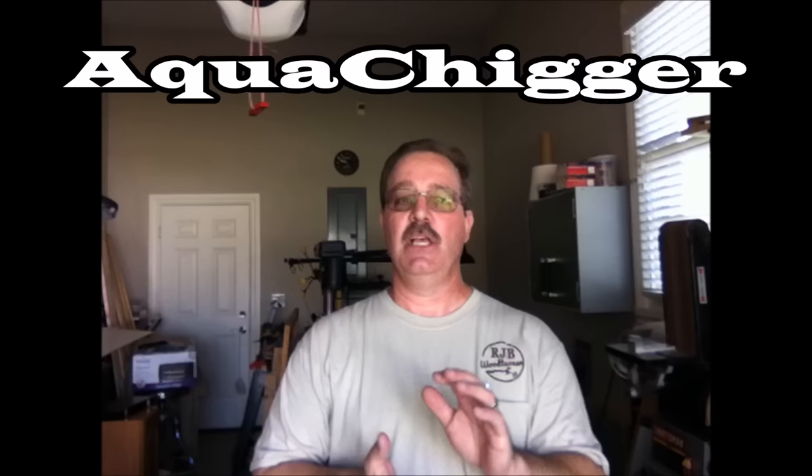What I'm going to do today is a personal camera mount. I think you're really going to like this. It's not my original idea — I got it from Aqua Chigger. I'm not going to try to pronounce his last name; his first name's Bo. He's a treasure hunter from West Virginia.